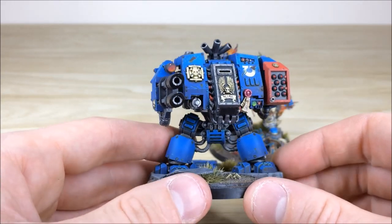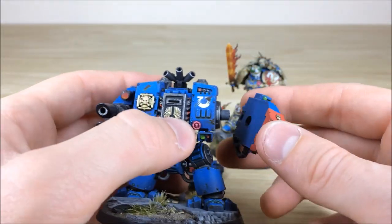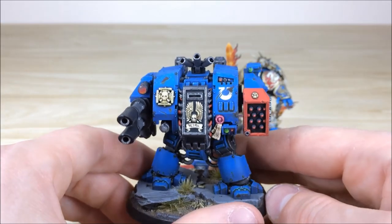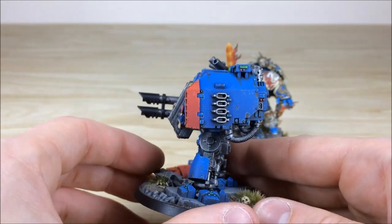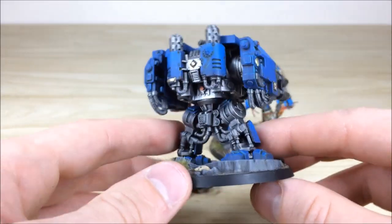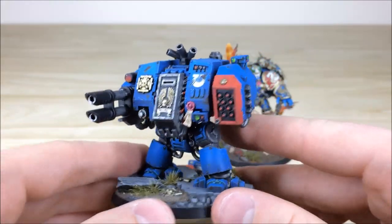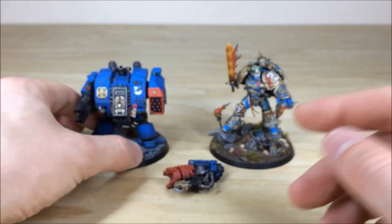The arm is magnetized so you can take off this one and put on the close combat arm as well. As you can see, all the chips and scratching and detail work are there on the front of the sarcophagus, the leg armor, the breast plate, and on the sides of the weapons. All the individual lights and lenses are fully picked out. Overall a really cool model — it's stood the test of time and is still one of my favourite models from GW, bringing back memories of the old metal ones.